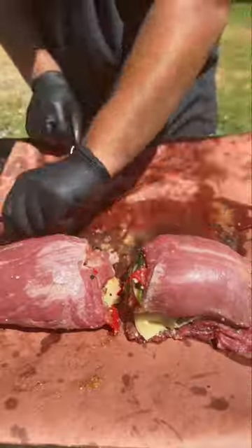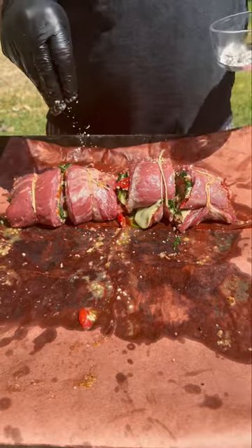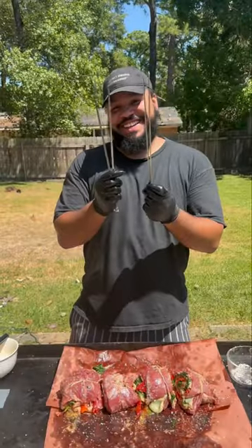We're going to roll it up as tight as we can, lay out some kitchen twine, tie it up tight, cut it in between the twine so we can make individual pinwheels, hit it with some salt and pepper on the outside, and we're good to go to the grill.